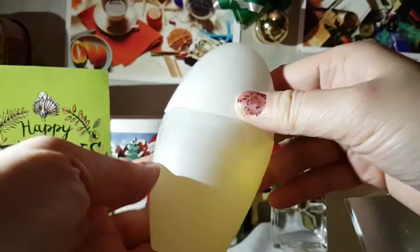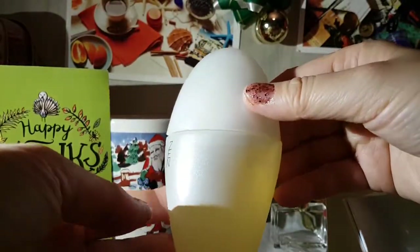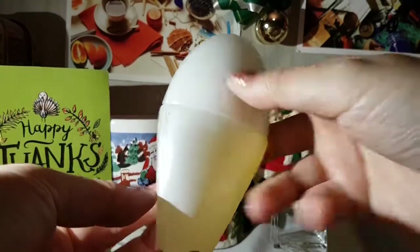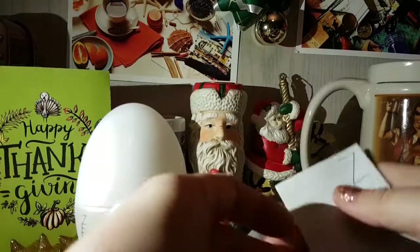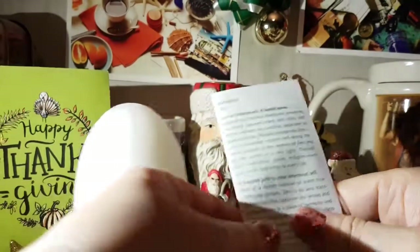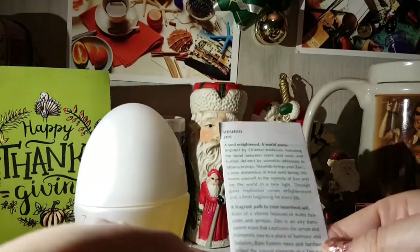And here's the bottle. How much is still left in there? It looks like there's still quite a bit left — looks like none of it has evaporated. This is cool. And here's the insert, and some more information.